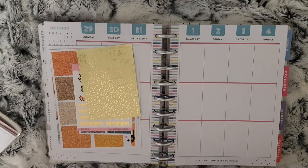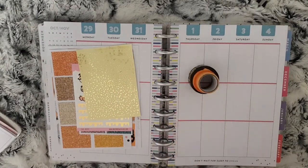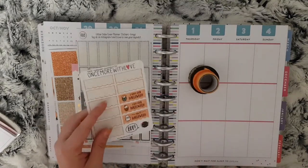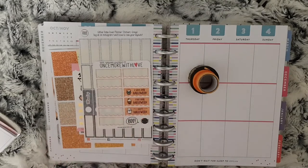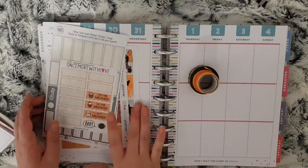The washi I'm going to use will probably be these three, and I also have my glitter date covers from Once More with Love and the rest of my countdown from Once More with Love. I'm going to speed through placing the kit and then I will get into the day by day.